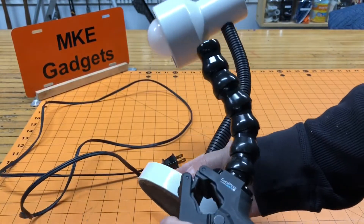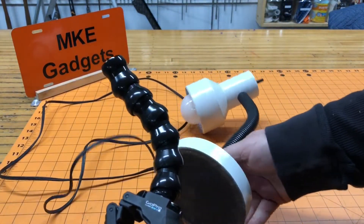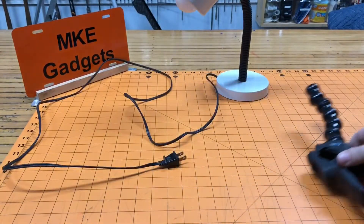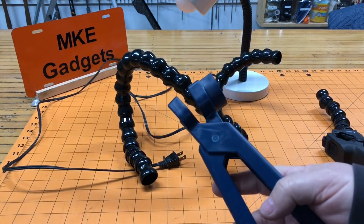Today's project is taking this lamp and putting it onto a clamp mount with lock line in the middle. So we're going to need a few parts. I went and picked up some lock line and lock line pliers.